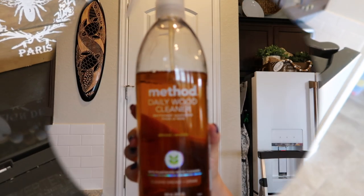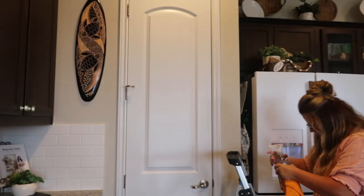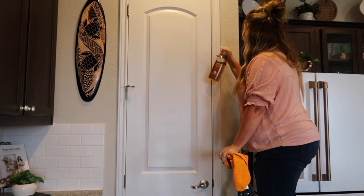All right, so now I'm going to use the daily wood cleaner for the pantry door and the lower cabinets.